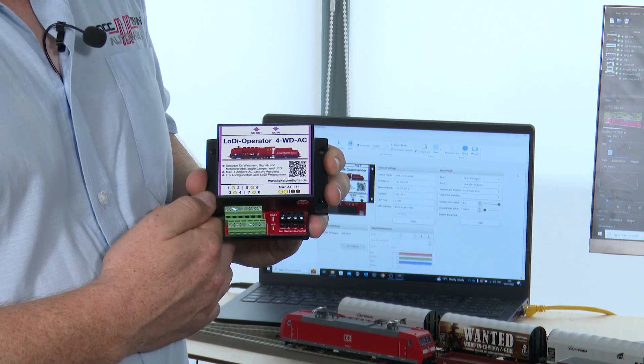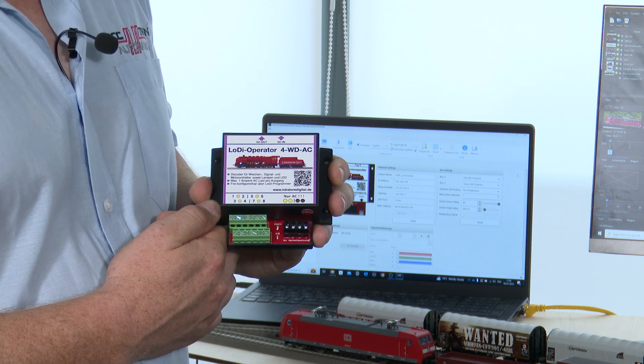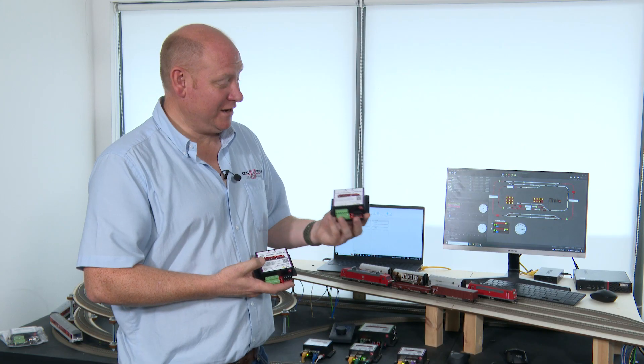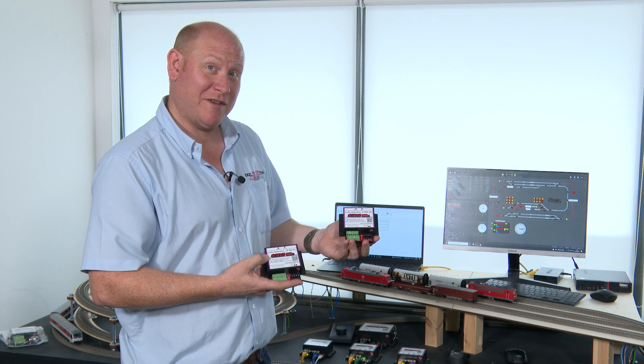This module is an eight-output device. There is also a lower-current 16-output device, and that 16-output device is really for lights in buildings and light signals. Here is the eight-output device and here is the 16-output device — as you can see they're both the same form factor.